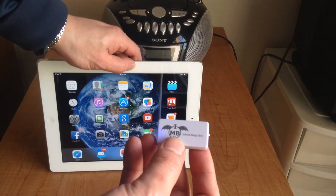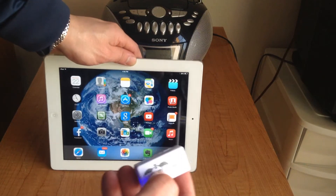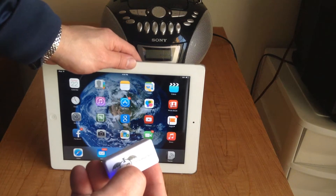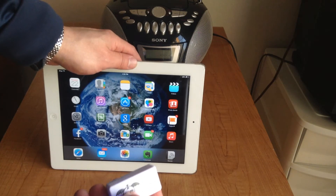This gadget will allow you to broadcast all your sound from your iPad onto any radio, and this includes your home stereo or your car radio. Anywhere there's an FM radio, your music will play.